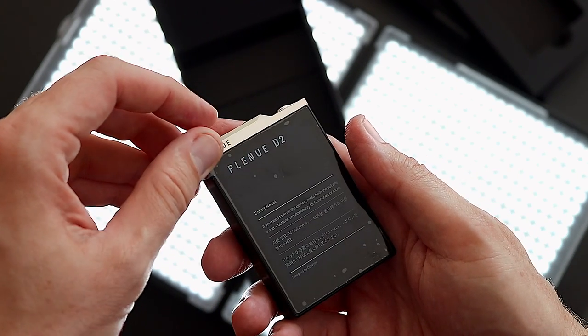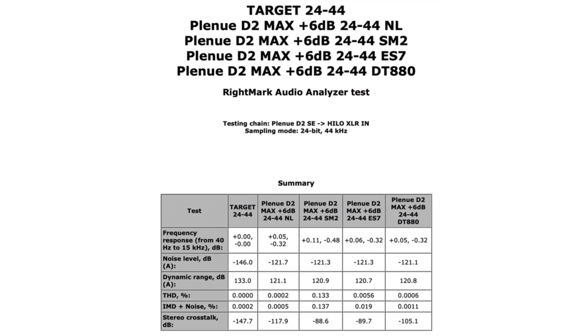It gets double the battery life of the DPS1, and way more than double the battery life of the AK380 — yes, I'm comparing the Plenu D2 to a $3,500 AK player. Loaded or unloaded, the Plenu D2 cleaves to a neutral frequency response better than the AK380. It adds better noise performance, better dynamic range, lower total harmonic distortion, lower IMD and noise, and better stereo crosstalk. I've never tested a DAP that measures as well as the Koen Plenu D2.